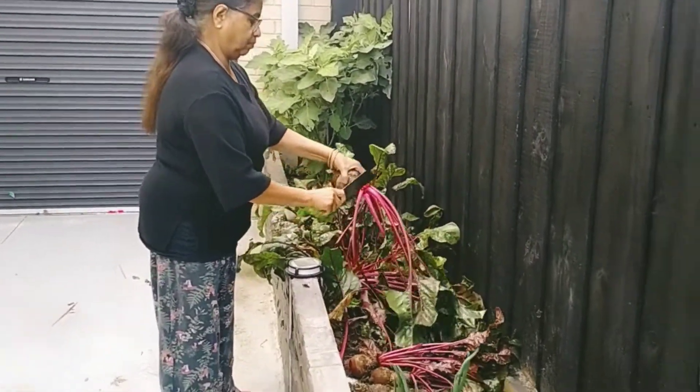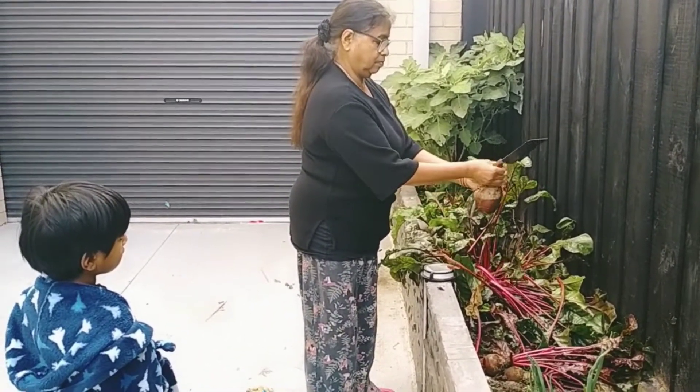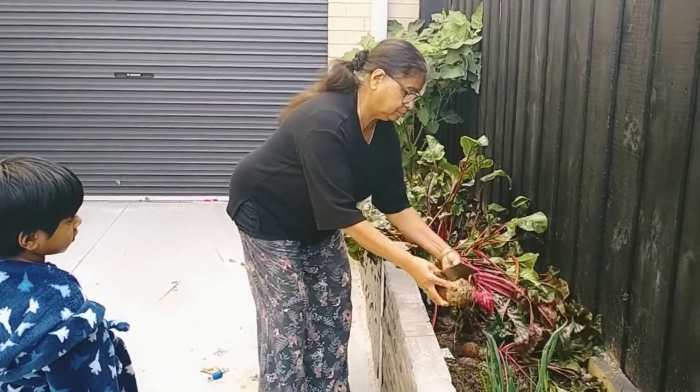We have to use the nut. The nut is not a tree. We have to use the tree.